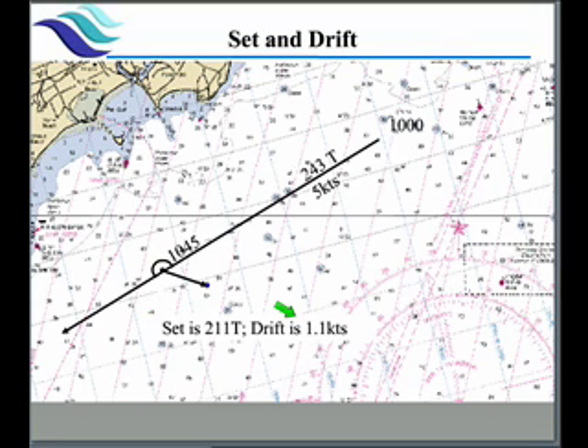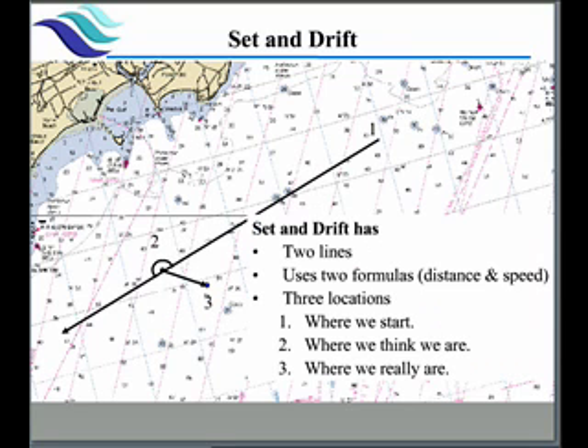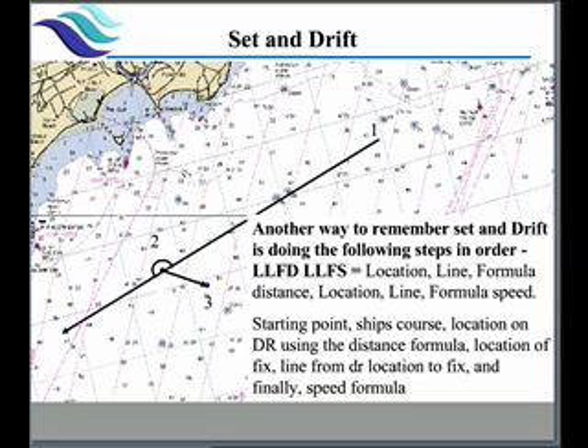Speed equals distance 0.8 times 60, divided by how long we were on the DR, which gives us a drift of 1.1 knots. Therefore in this problem our set was 211 and our drift was 1.1 knots. To summarize: we have two lines — our DR line and our intercept line — and we must use the distance formula twice, once for distance and once for speed. We have three locations: where we started, where we think we are on our DR, and where we actually are. Remember LLFD and LLFS — Location Line the Distance Formula, Location Line the Speed Formula — do those six steps and you'll come out right every time.